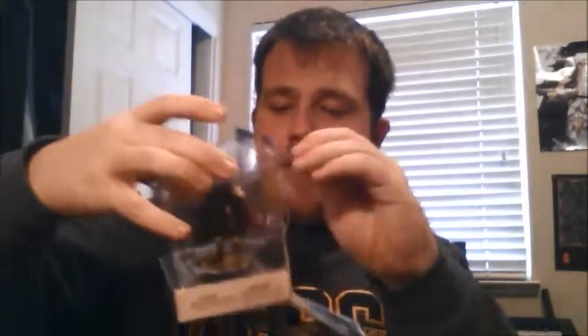So I got three different amiibo figures. I got Link, Donkey Kong, and Marth. I'm gonna open up Marth first. He looks really good actually. His blade's a little bent, but oh well. On his back there's a really cool symbol on him. So he should be fun to play with. That's my first amiibo.